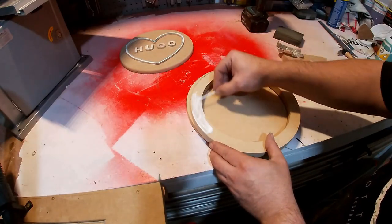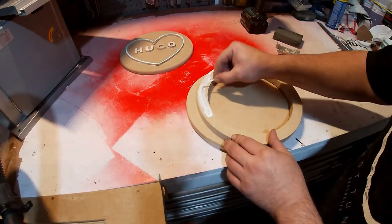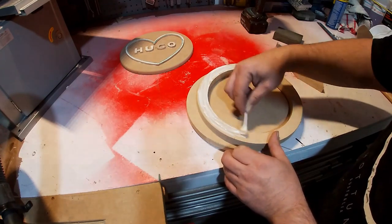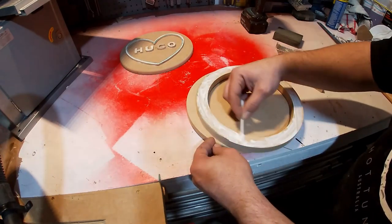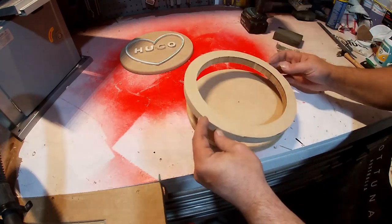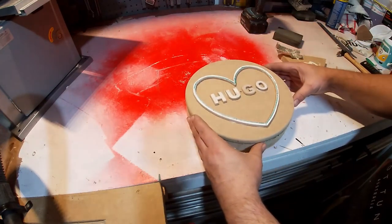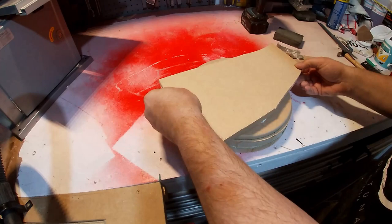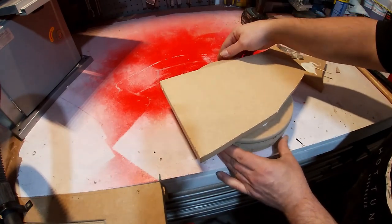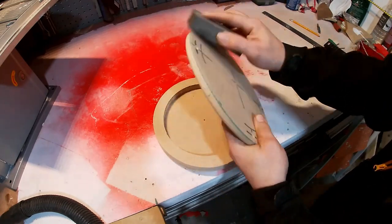Just applying some glue now to the ring. I messed up here — I should have drilled the holes for the magnets first. Gluing the ring to the bottom, placing the lid, and just placing an off-cut of MDF on the top with some drills to weight it down. That's that drying. I'm just giving it a light sand all over with a sanding block.